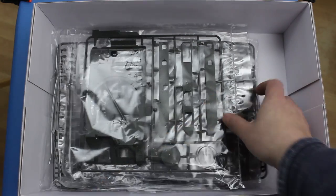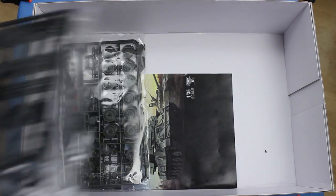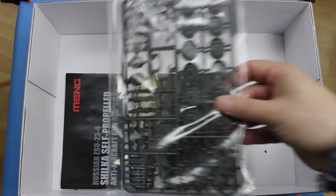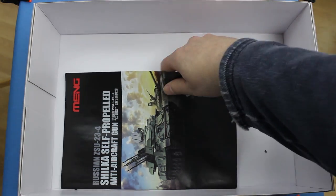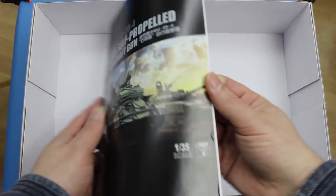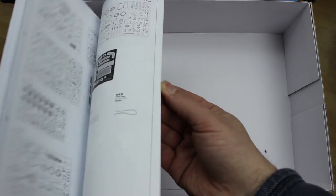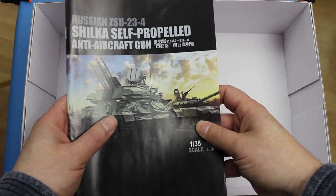There's a small sprue of transparent parts, a hull top, some black sprues containing the tracks, and a couple of identical sprues here containing wheels, suspension parts, and other duplicated parts. And, as usual for Meng, a very nice saddle-stitched booklet. They certainly put a lot of time and effort into their instructions. This one has a nice four-colour painting guide for several variants. Very nice indeed.